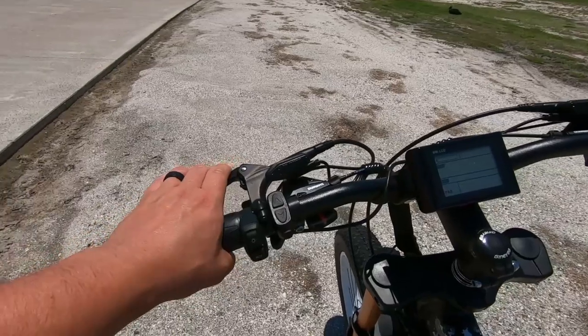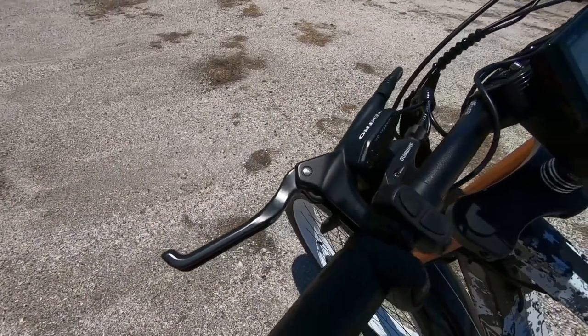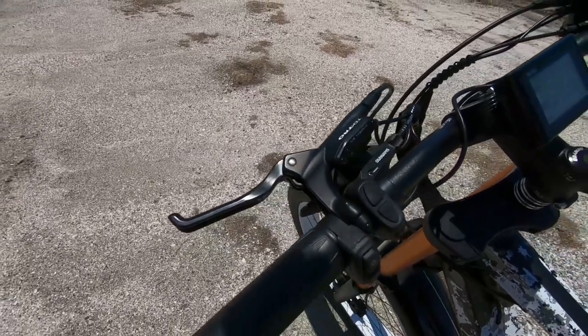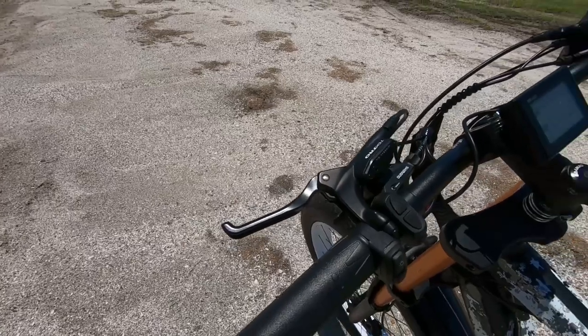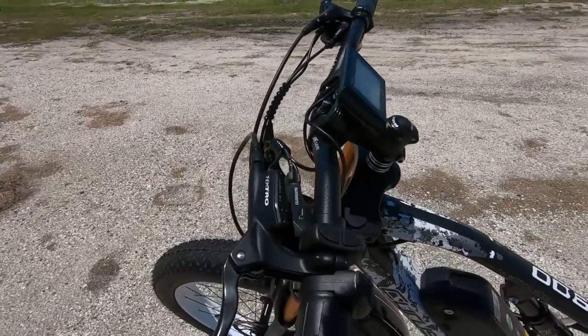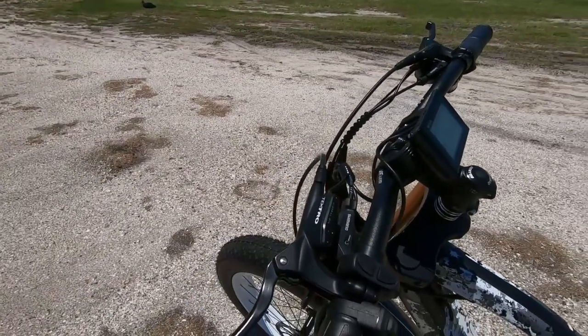We've got Tektro dual disc brakes on this. Before you go out and ride, you want to make sure those are tuned correctly and that you're able to stop — always a good thing. The discs measure at 180 millimeters, two of those, which is pretty cool to see especially for a bike this powerful and this heavy.